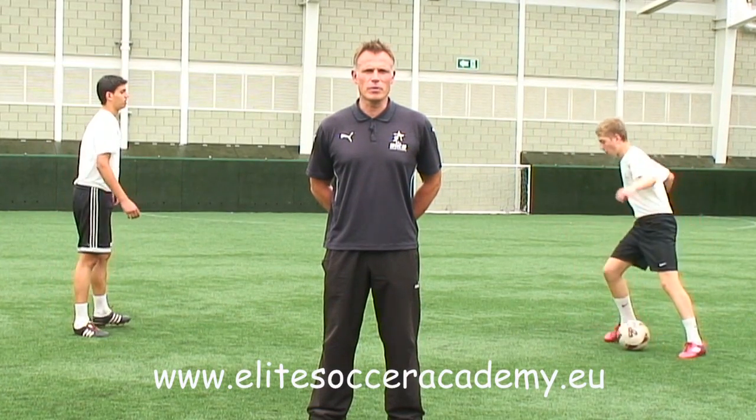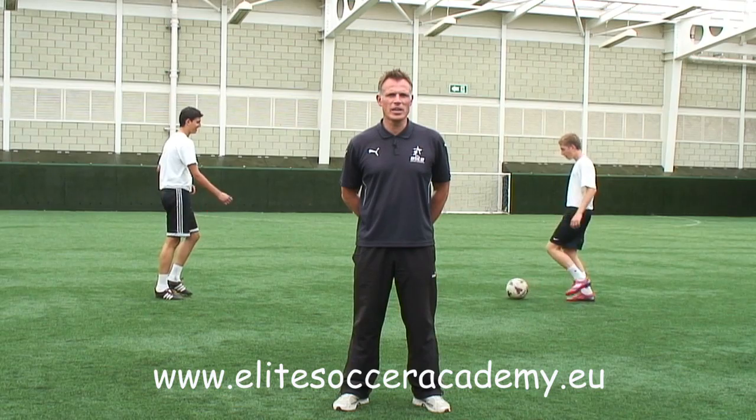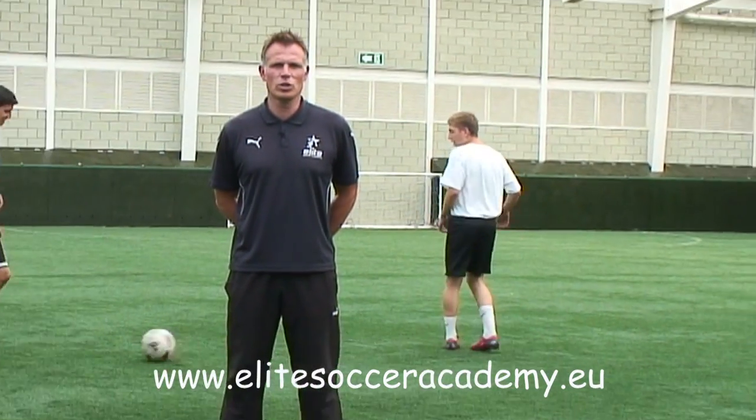Hi, my name is Phil Gridley from Elite Soccer Academy and we specialise in developing young players in the grassroots game. Today we're going to demonstrate practical techniques to help players progress their skills and give grassroots coaches some workable ideas.